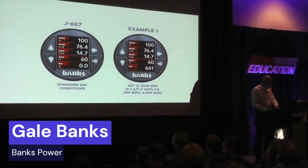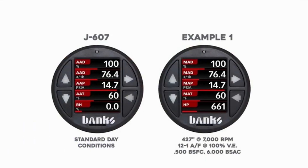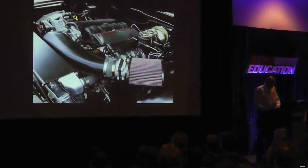So this is our starting point — ambient air density is our starting point. We're on a 100% J607 day. We're at 76.4 pounds of air per thousand feet. Now we're going to run the engine. With that air density and those conditions, that engine will make 661 horsepower at 7,000 RPM. That's a nice little 427 naturally aspirated.